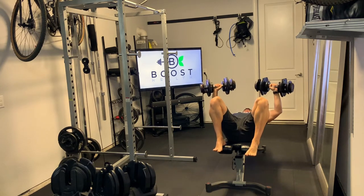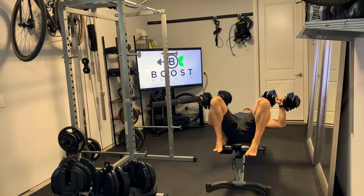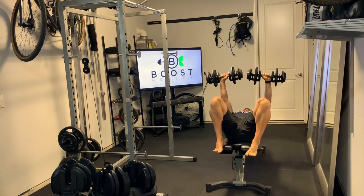Feet can stay up on the bench like you see here with me, or you can put them flat on the ground. Just make sure you can keep your back pressed flat against the bench.